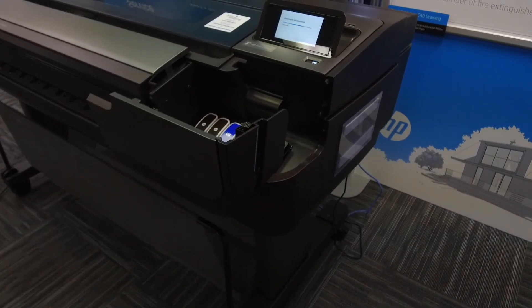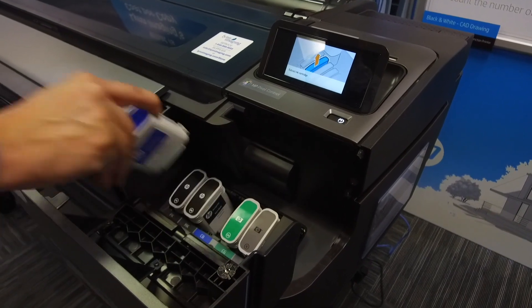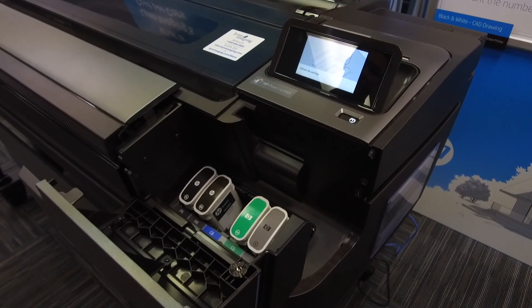Next, open the ink bays by pulling them open from the blue line. Then grasp the empty ink cartridge firmly and pull straight out.